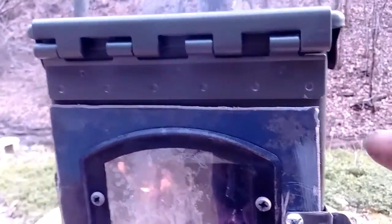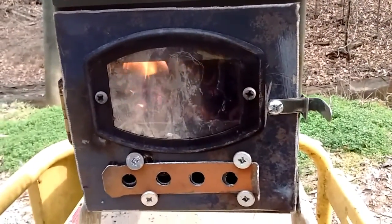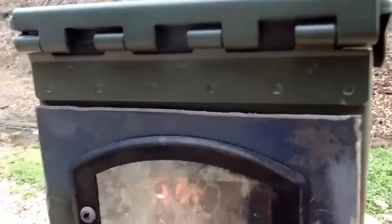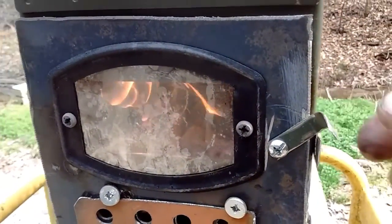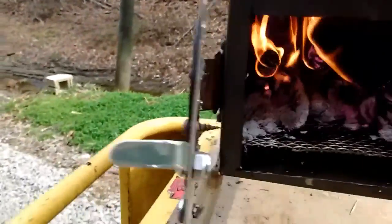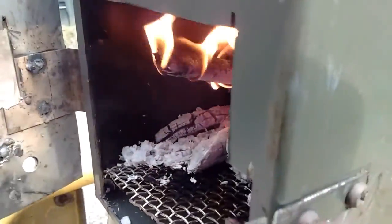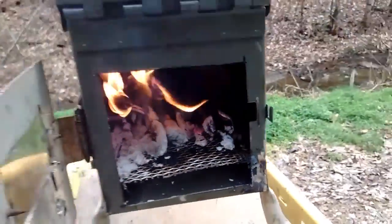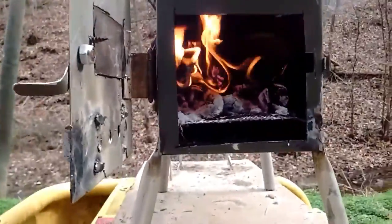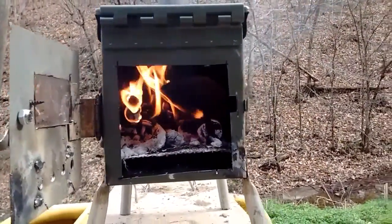My little latch is just a couple pieces of the can that I cut out to make the door. The door is actually cut out of an old car roof. This latch you just lift up and then pull it open. When it comes shut, it just goes into this little slot right here.